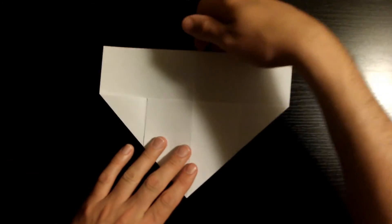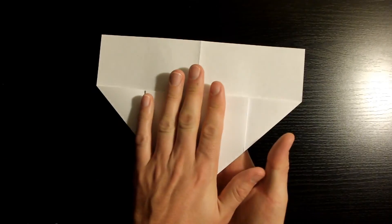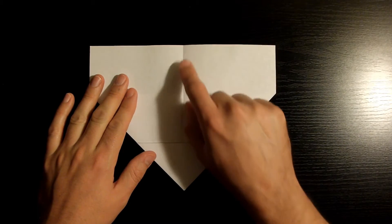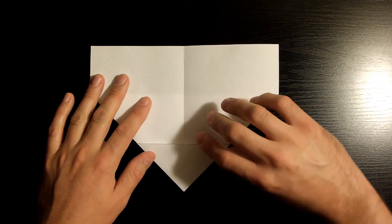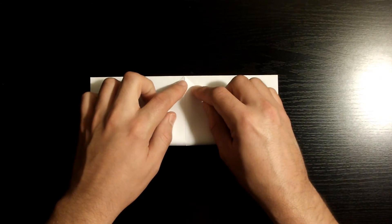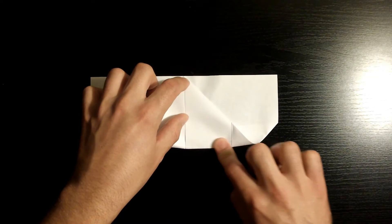Once you've done that, let's go ahead and flip over the piece of paper. Now we're going to be folding this bottom corner right here, right where the crease ends at the edge of the piece of paper. Once you've got it nicely aligned, go ahead and crease it down.